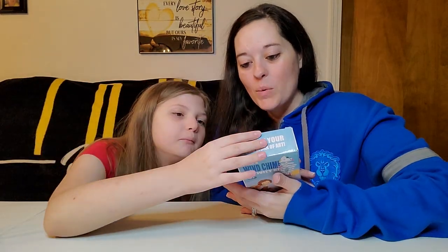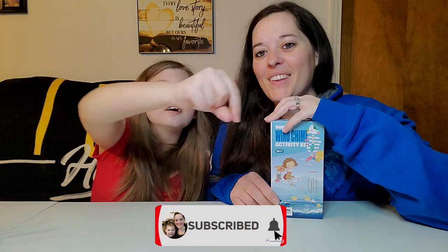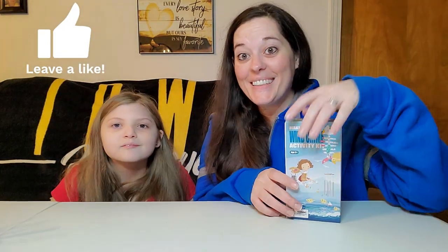They're all different sizes. But before we start opening, if you are new to the channel and have not yet subscribed, click the subscribe button down below. Give this video a thumbs up — a big one. And hit the notification bell to never miss an upload on Wednesdays and Saturdays. But we are going to go ahead and start opening and see what's inside.